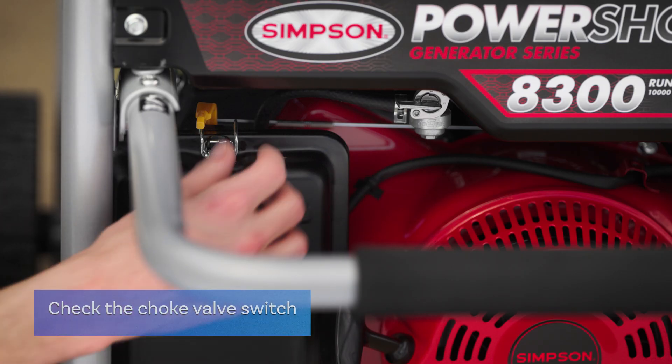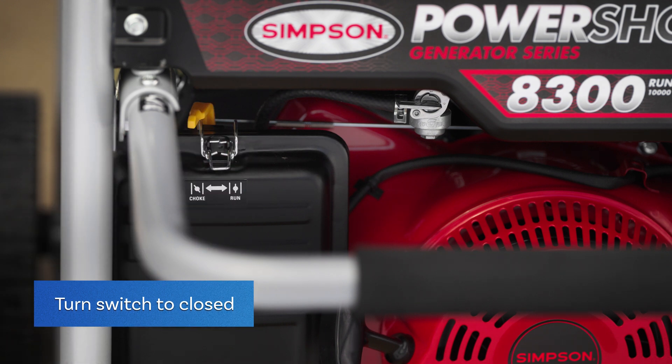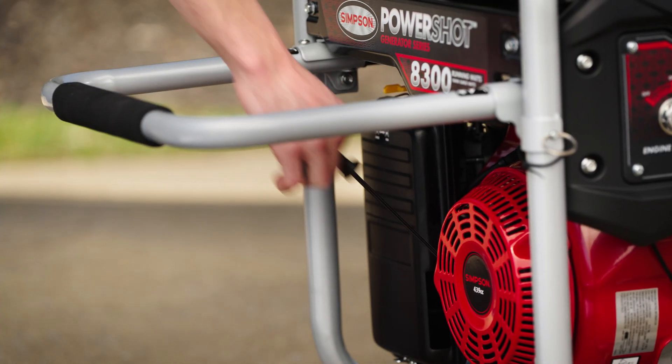Another option is to check the choke valve switch. If it's set to open before the engine is started, turn it to closed and try starting the generator again.